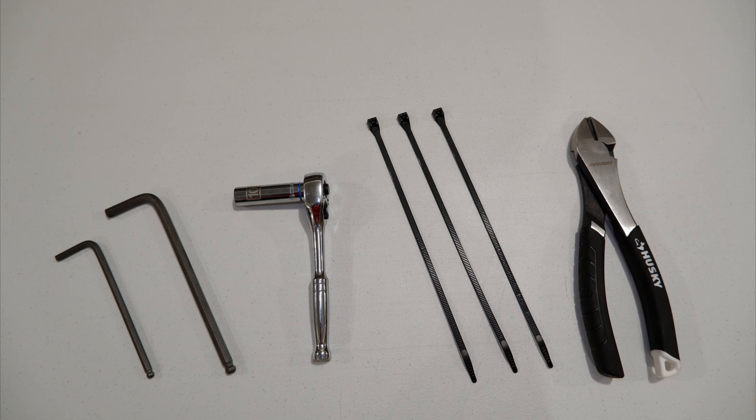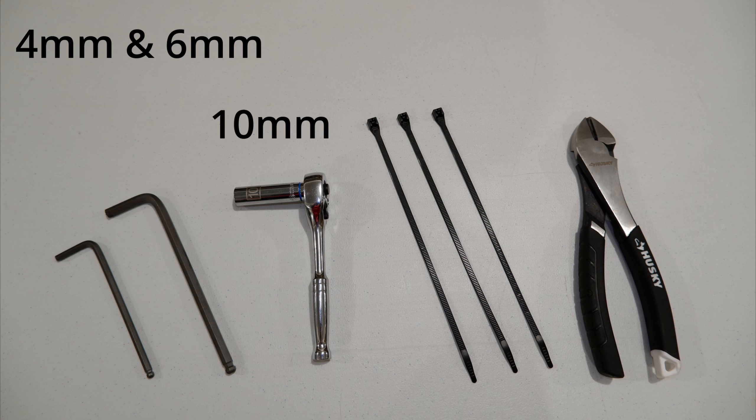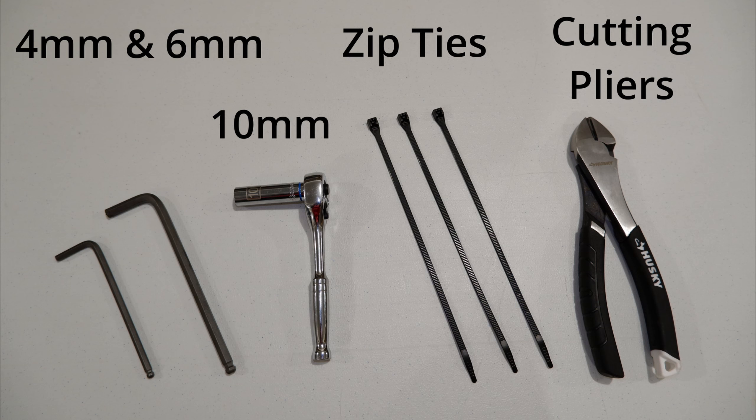For this job you're going to need the following: a four millimeter and six millimeter allen wrench, a ten millimeter socket with ratchet, zip ties — you'll actually need three of these. An additional tool that makes this job easier is a set of cutting pliers.